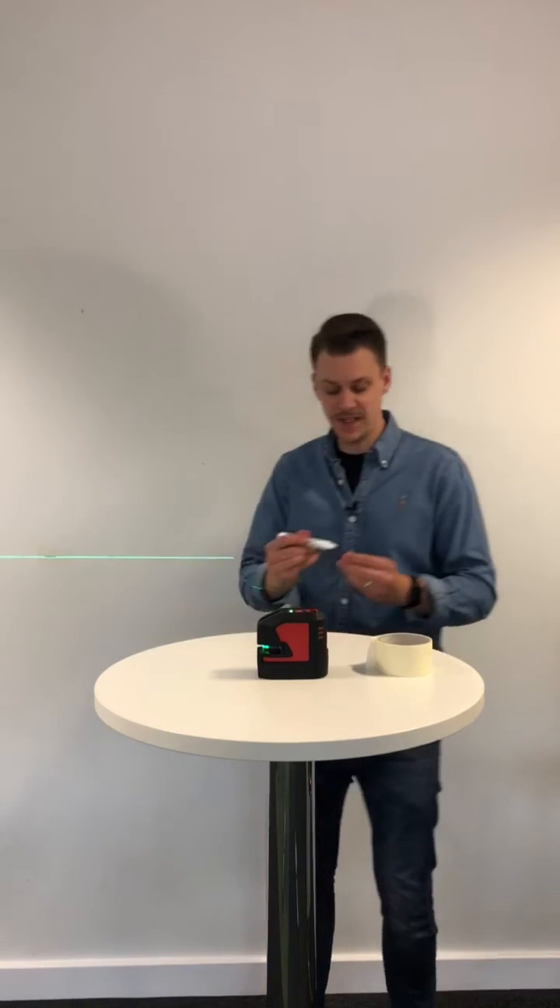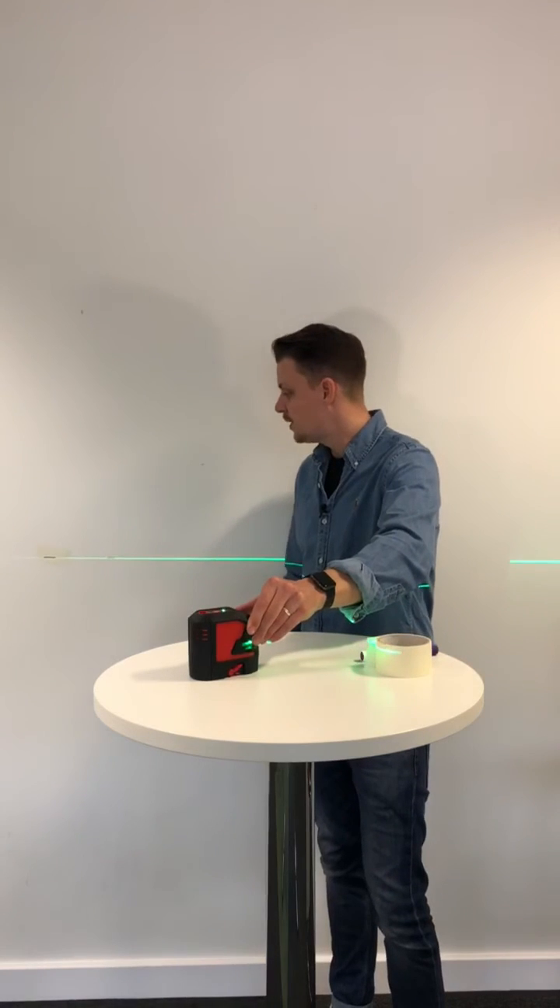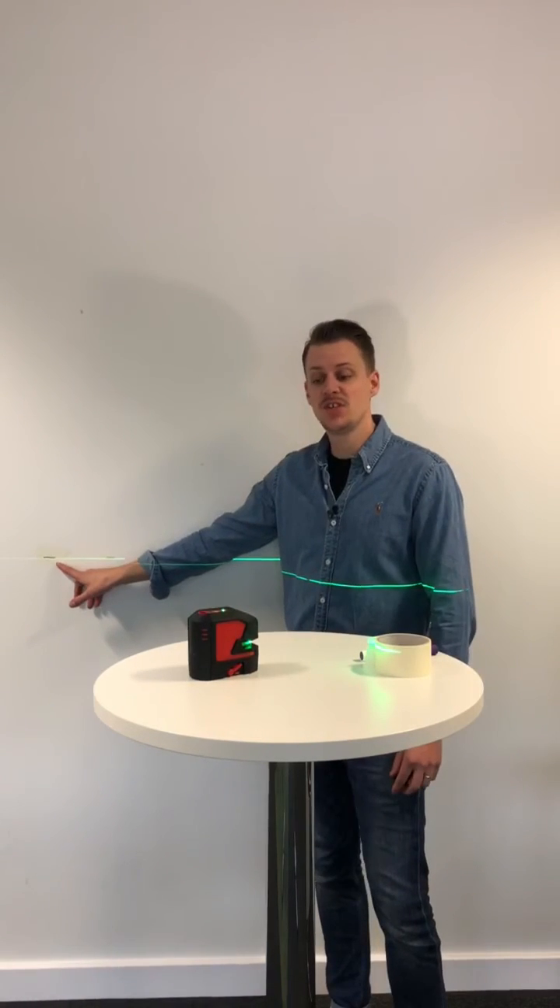Once you've done that, turn the unit 180 degrees and check on the wall that the beam is in the same position when you turn it 180 degrees as it was when you started. If the beam is in the same position, you know that the unit is completely level and ready to use.